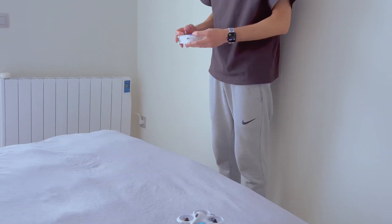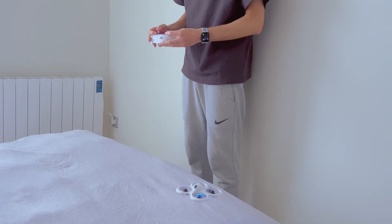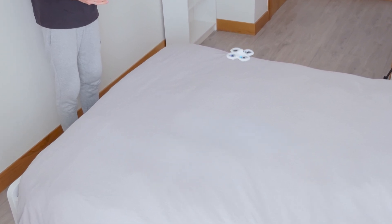For initial training, I recommend flying without goggles at all, because you need to learn how to maintain altitude first. The second stage is flying forward and backward — at this point, I advise moving along with the drone.